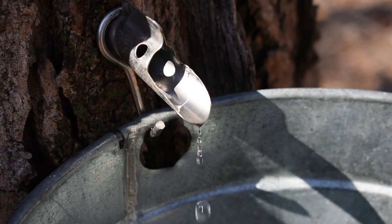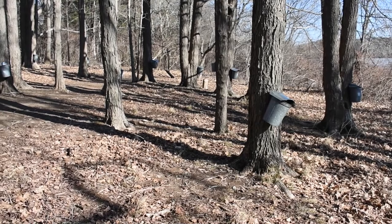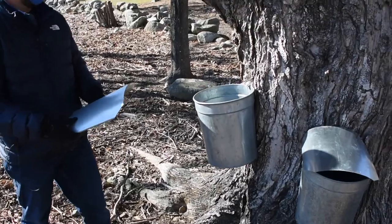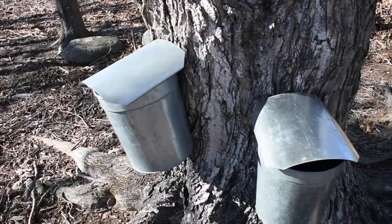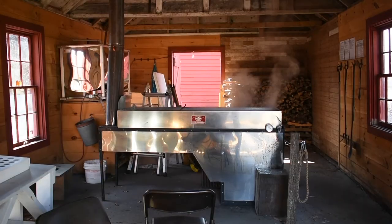If you get these freezing nights followed by above-freezing days, as that sapwood warms up, you may get sap flowing. You need to make sure you put the cover on the bucket — because if your buckets aren't covered, snow and rain will get in, making our job much harder when we need to boil down sap into maple syrup at the sugar house.